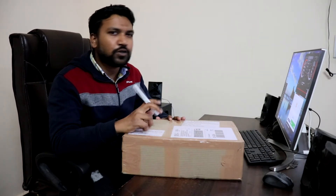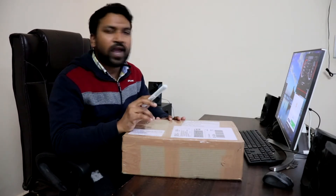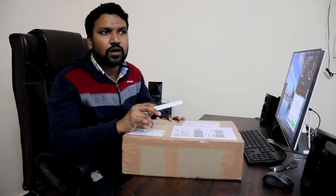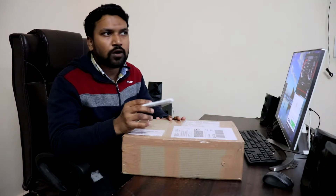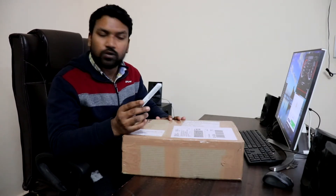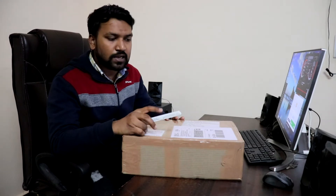I ordered it from iotdepot.com, which is based in Chennai, and it took about 10 days to reach me. I got it for around 65,500 rupees and paid about 270 rupees for shipping. Let's quickly get started with the unboxing.